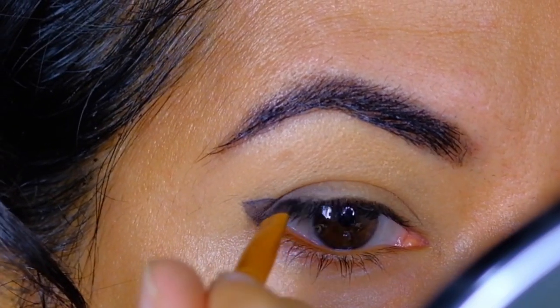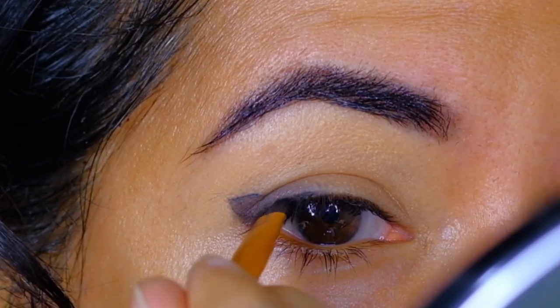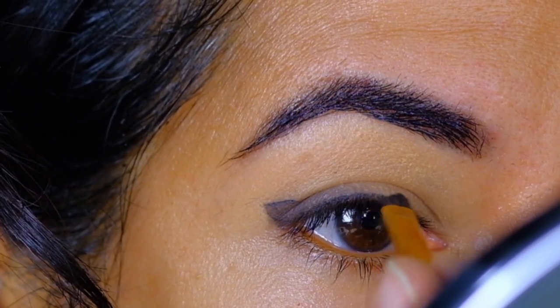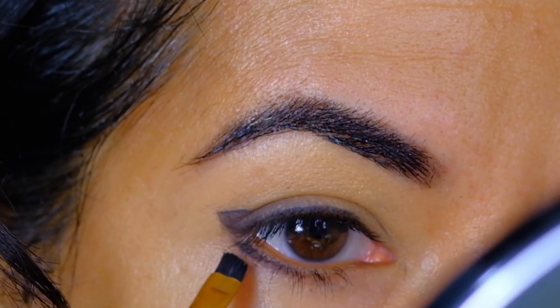Next, I'm lining my top lash line using the black eyeshadow. Then, using this black shade on my angled flat brush, I'll start to line my lower lash line.